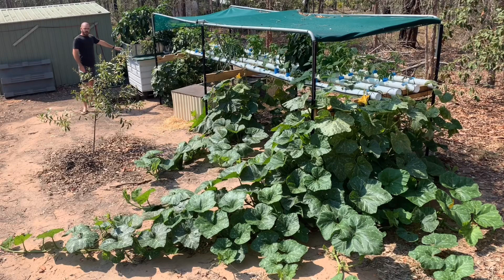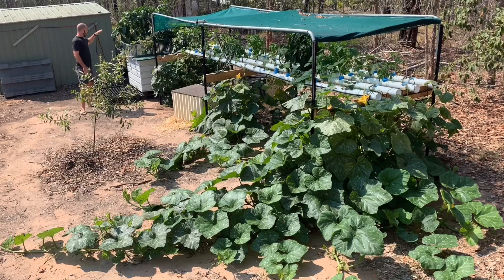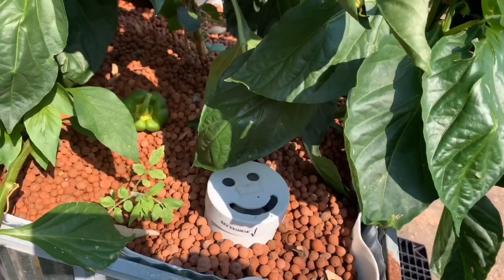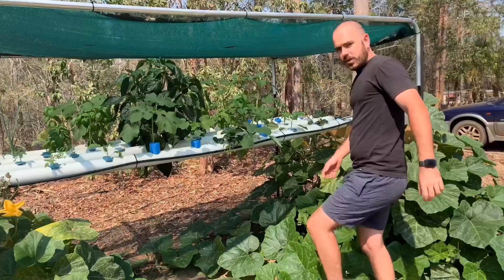The IBC is the reservoir for both the NFT and the flood and drain system. The IBC is a chop-and-flip job, with the top used as a grow bed with hydrogen clay balls and a bell siphon.